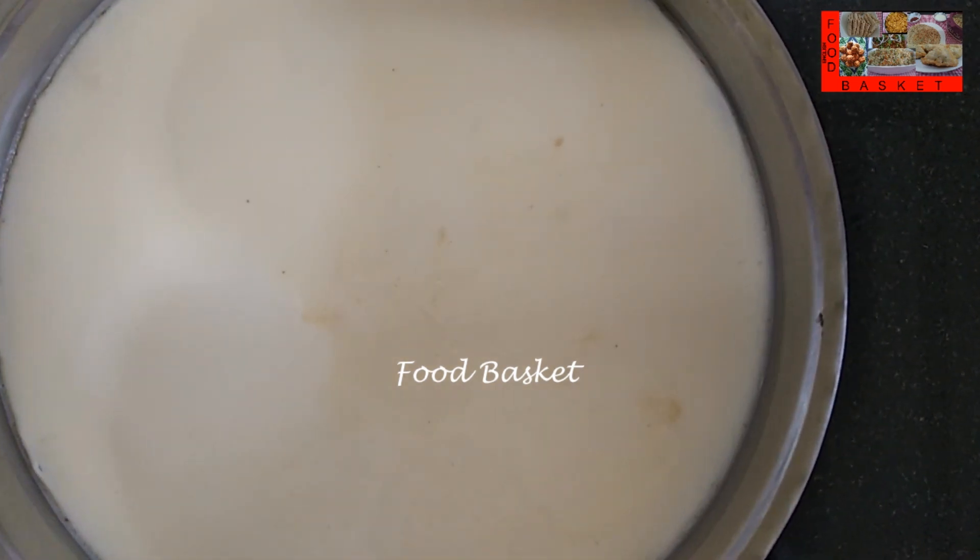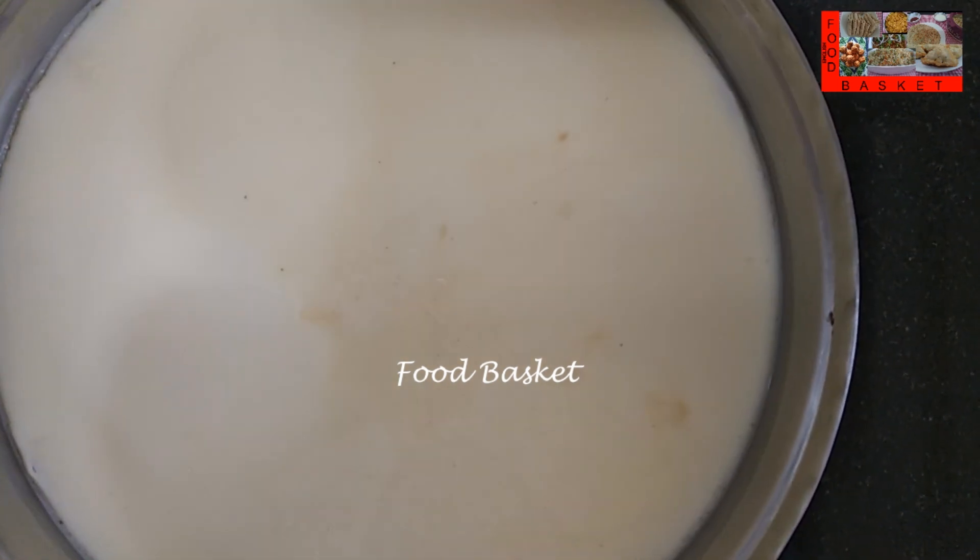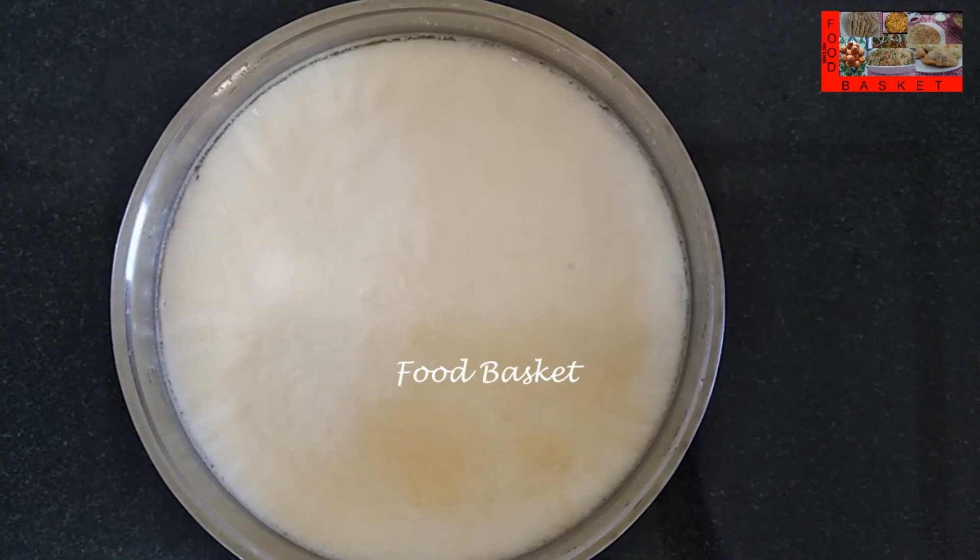The pudding has cooled. Let us cover it and keep it in the fridge. We can keep it in the fridge or the freezer. Let us cool it for 4 hours.